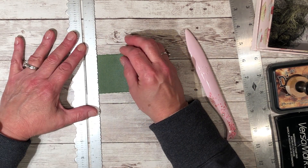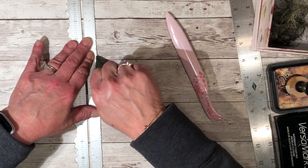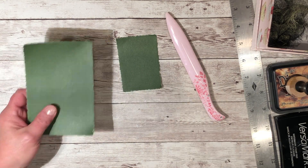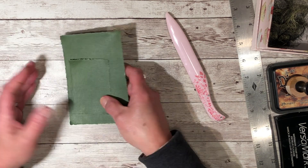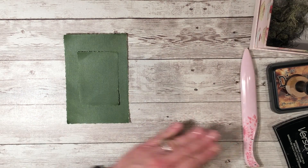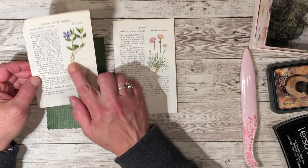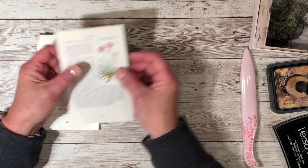My husband is out of town this weekend for an archery tournament, so I'm trying to take advantage of the time I have to myself and get some videos made. He has three students competing this weekend, so I really hope things go well — he coaches archery too. Alright, so we've got our tags torn. Now we'll do the images — out of that book I chose this one for the large card and this one for the smaller card.